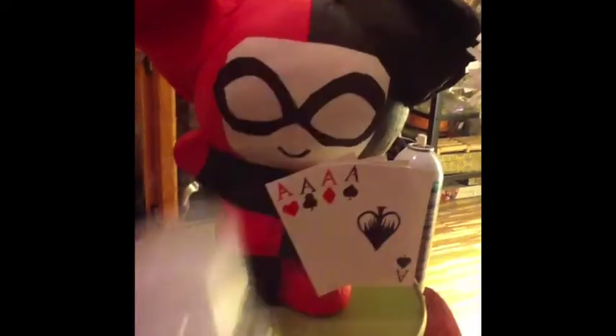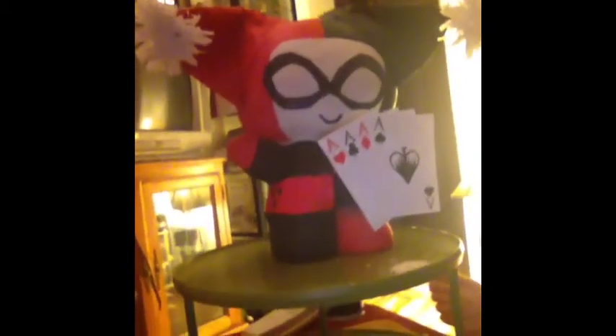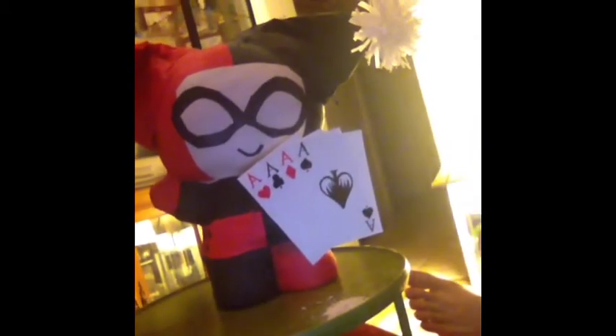Scotchgard. And I'm probably gonna do a little Batman, actually. I was thinking of doing Joker, but I think I want to do Batman. We'll see — it's gonna be one of those two.